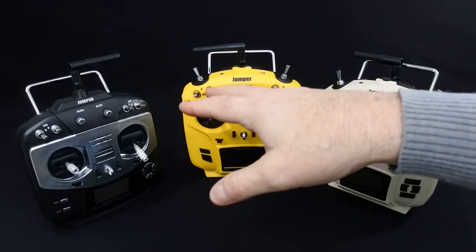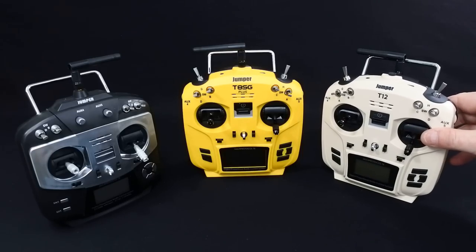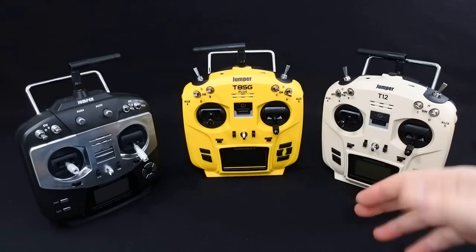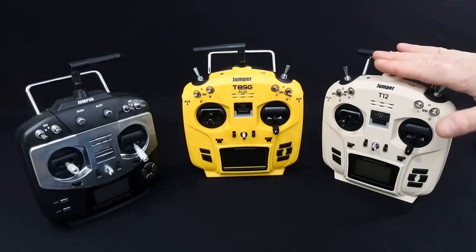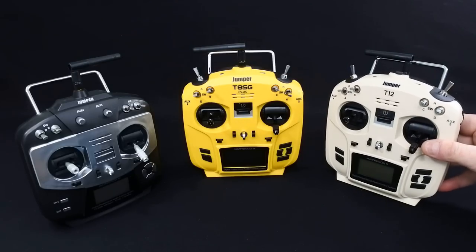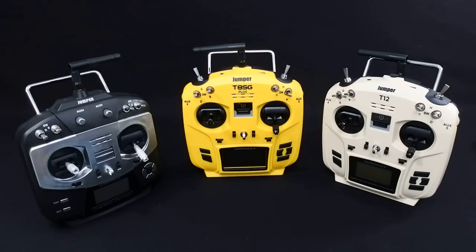So as a beginner, these are fantastic. If you're looking to make the jump up from toy grade - your Visuo and Eachine E58s and stuff like that - and you want to get something like the Tiny Hawk, one of the King Kong models, or the Mobula, with one of these you can't go wrong. And for the cost - under £100, you won't pay over £100. I've seen these on flash sales for £70, so see if you can get a deal.